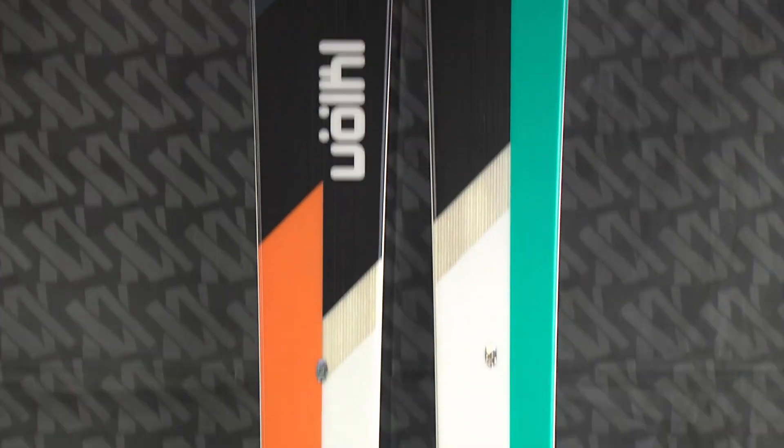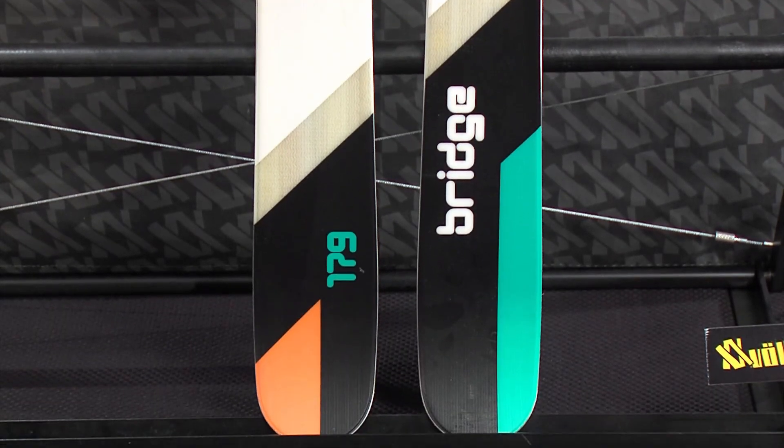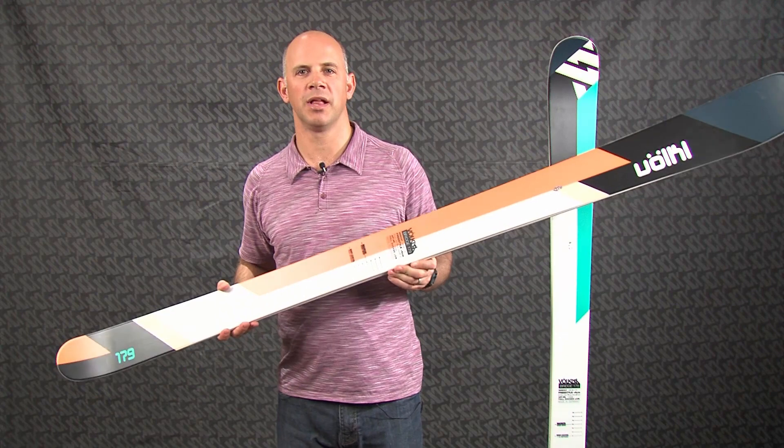With a 95mm waist, the Bridge has plenty of float for deep snow. Yet our full rocker design, combined with a nice sidecut, makes it easy to ski on the groomers as well.